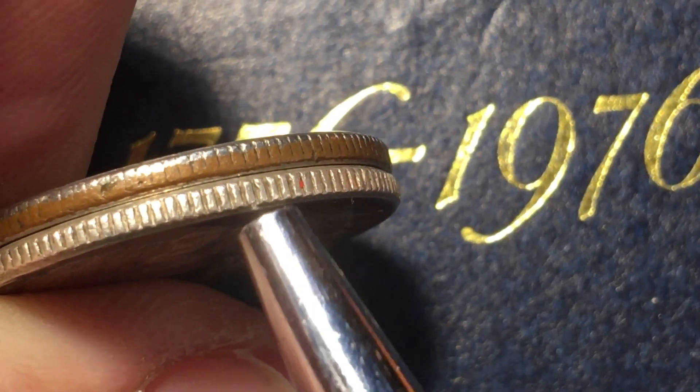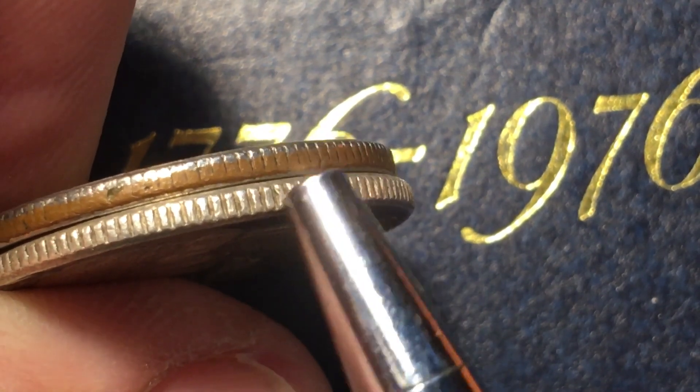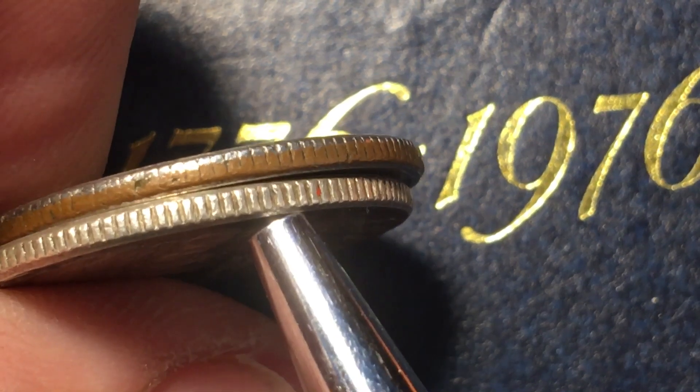From 1932 until 1964 they were 90% silver United States quarters — they're worth quite a bit, three or four dollars just in silver value alone.